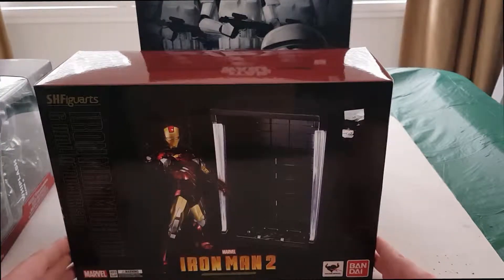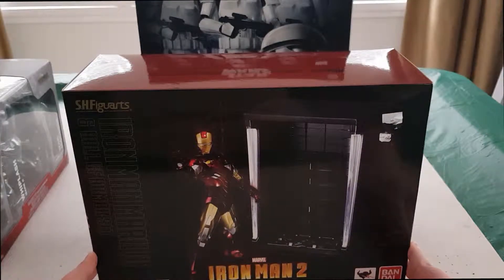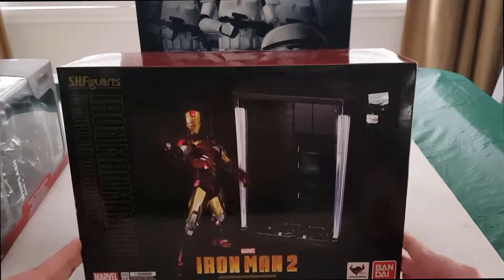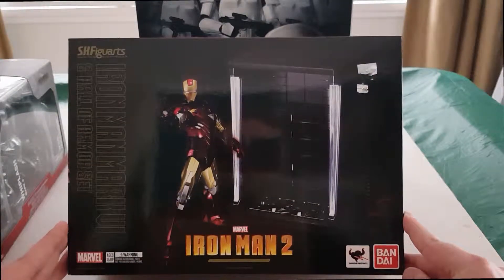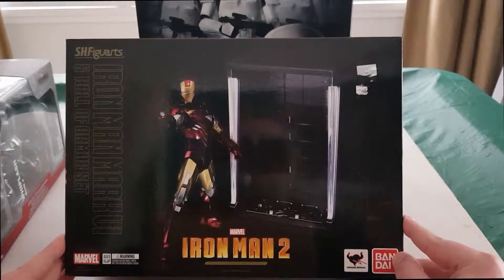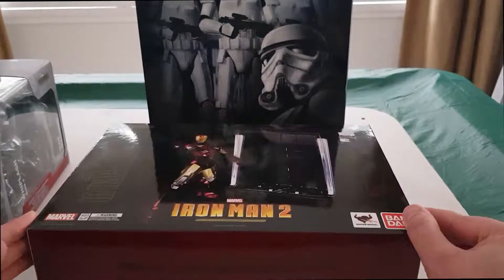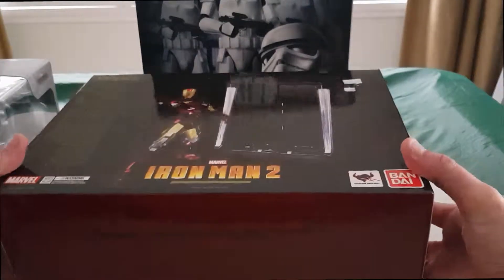First up for unboxing, we've got the Bandai Figuarts Iron Man Mark 6 Hall of Armor set. From my research these are fairly hard to come by, so I was quite happy to find it in a random toy shop in the harbour side of Kowloon. Let the unboxing begin.